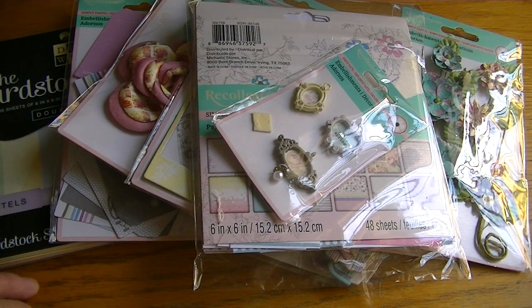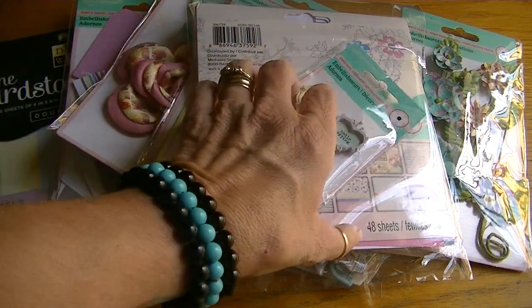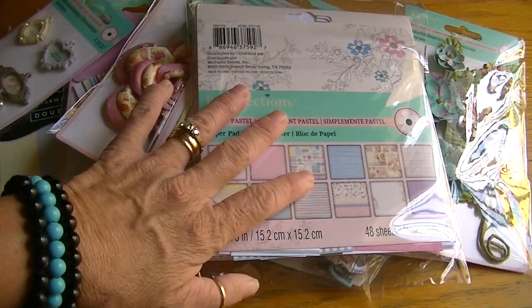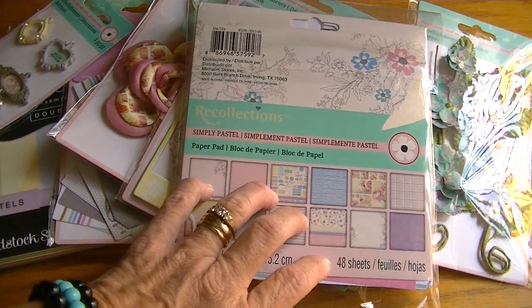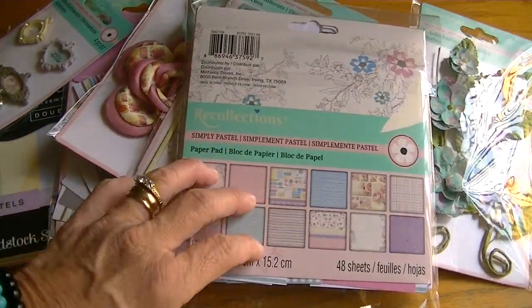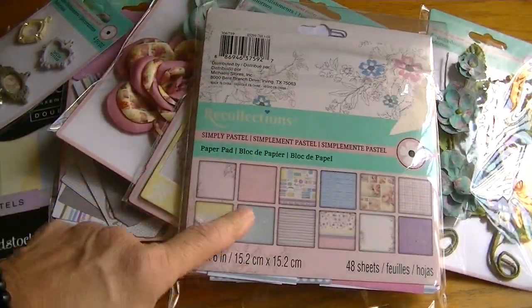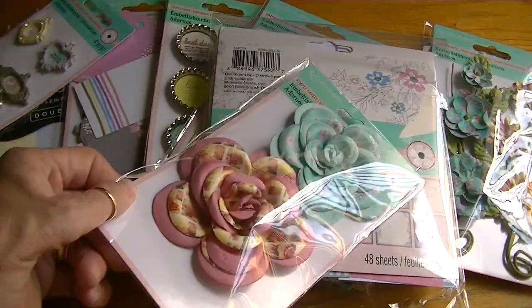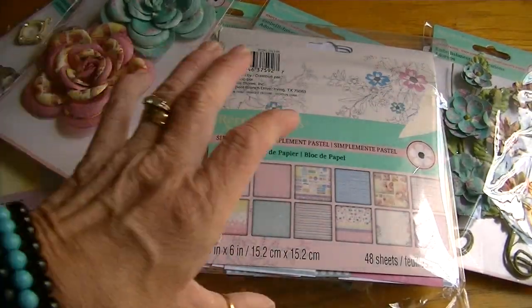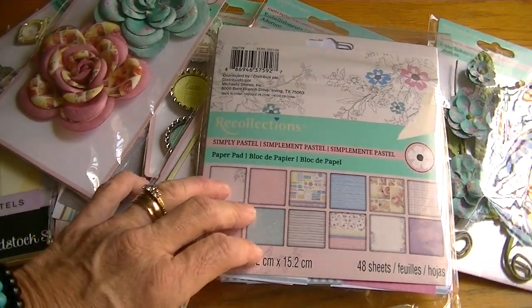Hi Crafters, it's Karen and I have another project to share. I'm sure I'm not the only one who purchased the Simply Pastel collection as it went on clearance at Michael's. I picked up the paper pad not too long ago for a couple of dollars and over the past few weeks I've picked up all the embellishments as they've gone on clearance, so I had it all out the other day and I didn't want to put it away without using it.